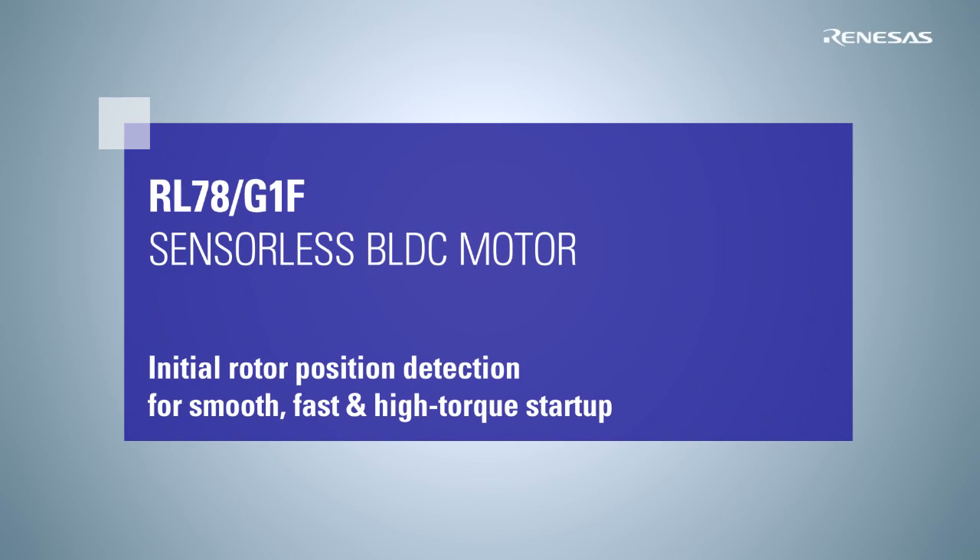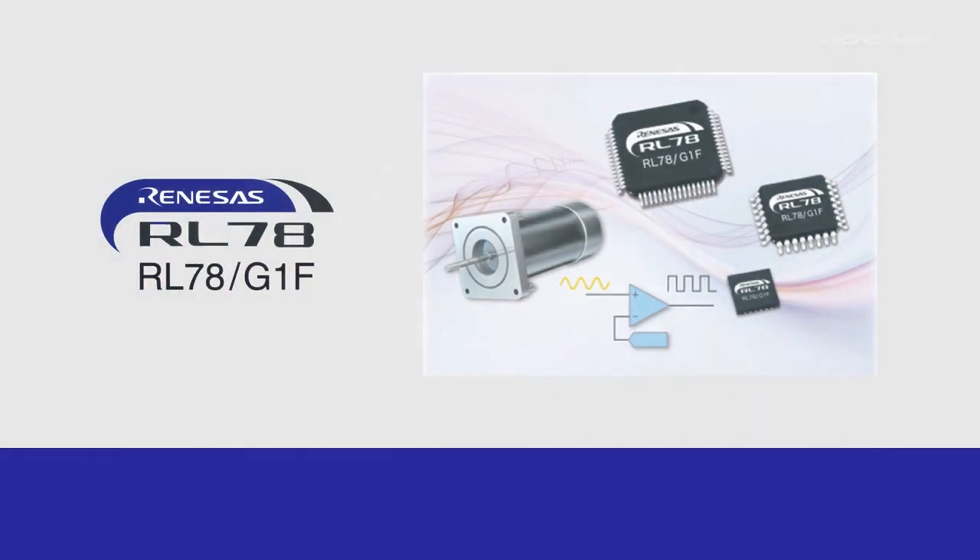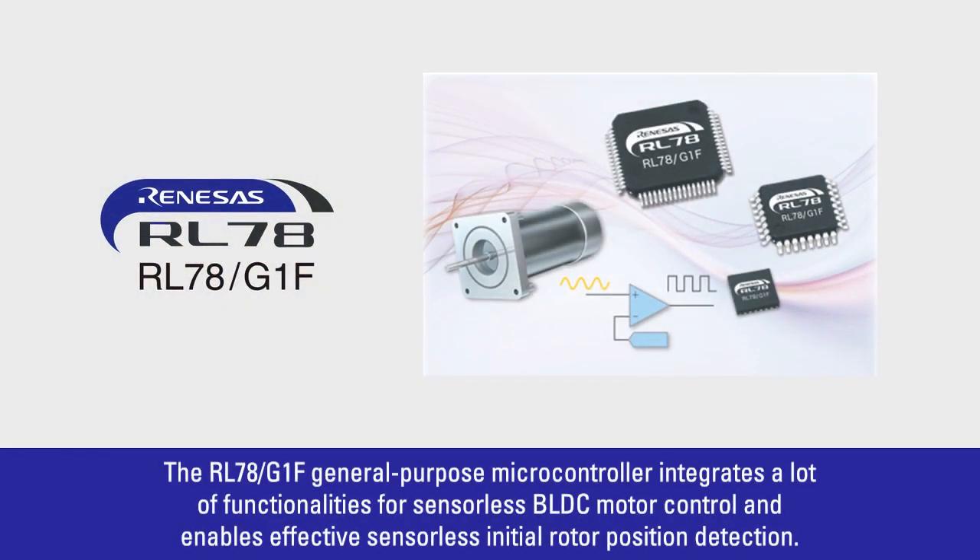The RL78G1F General Purpose Microcontroller integrates a lot of functionalities for sensorless BLDC motor control and enables effective sensorless initial rotor position detection.